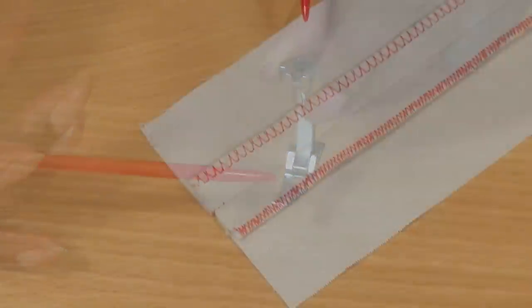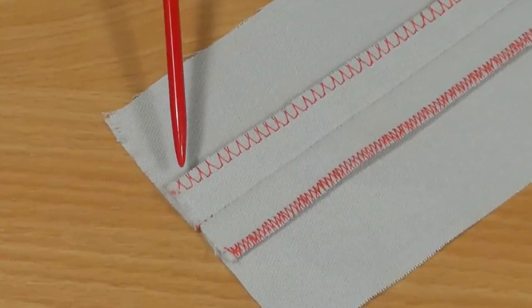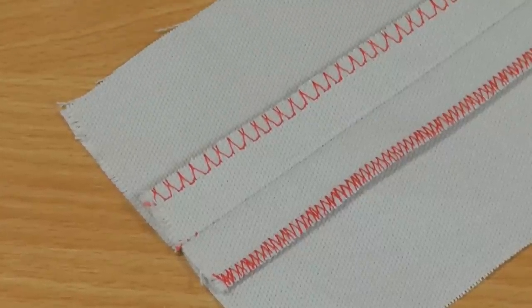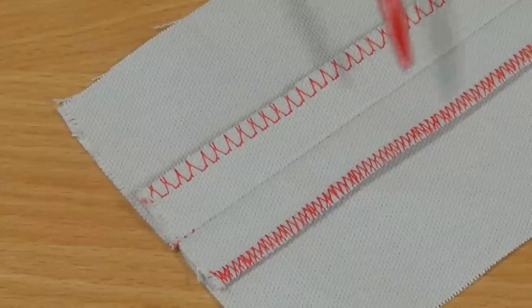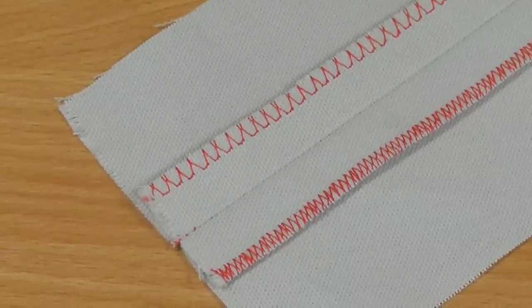Here I have an example of what the overlock foot can do. If you have an overlock setting on your sewing machine, this is the type of stitching that you'll have. If you don't have a setting for an overlock, you can use your zigzag stitch with your overlock foot and it will give you this kind of stitching.